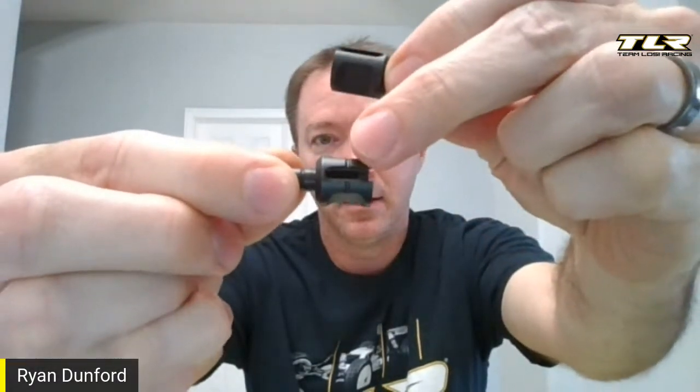I've seen people build the 8X diffs online and I can't tell you how often they're wrong. The 8X uses three different out drives. The front out drive is closed with no line. The center out drive has an opening and is flat to hold the brakes — same out drives we've had for ages. The rear out drive looks kind of like the front, but the biggest difference is that line right there — that's a rear out drive. So front, center, rear — they're all different.